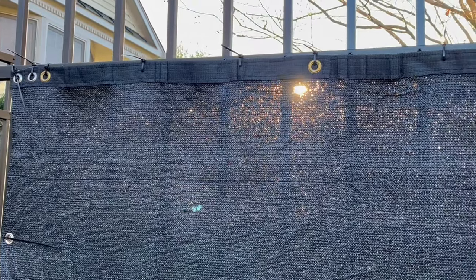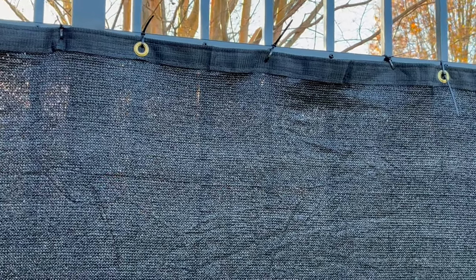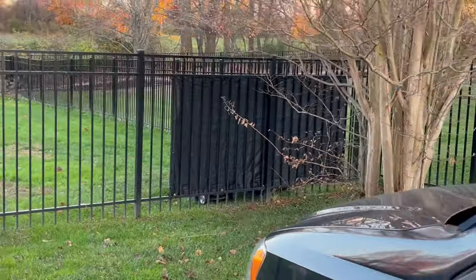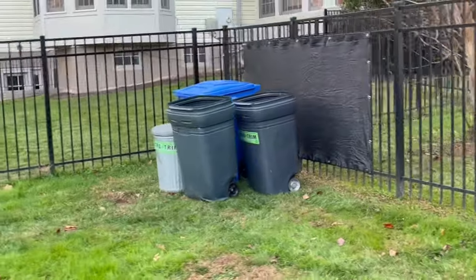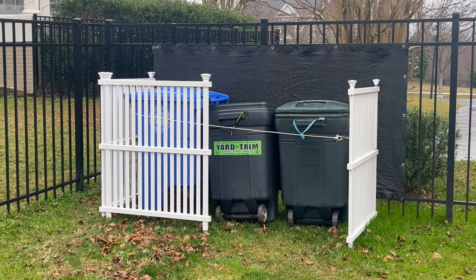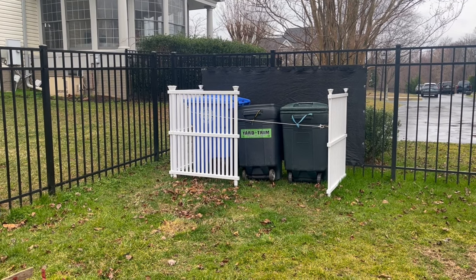I ended up adding a bunch of extra zip ties all over in sections between the grommets, and I think I may have overdone it, but I'm happy with the way everything looks now. My trash and recycling bins are out of view from the street so that I won't get in trouble with my HOA. I even added small plastic fencing to enclose the area for the bins somewhat, and what I'm going to do later is spray paint the small plastic enclosure black. I bought the plastic fencing from Amazon as well and will put a link to it in the description box below.